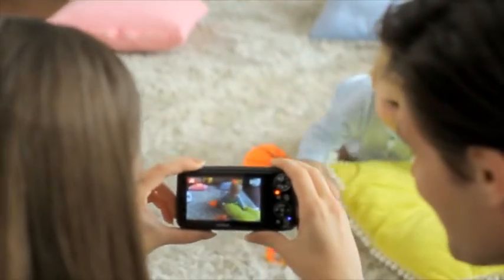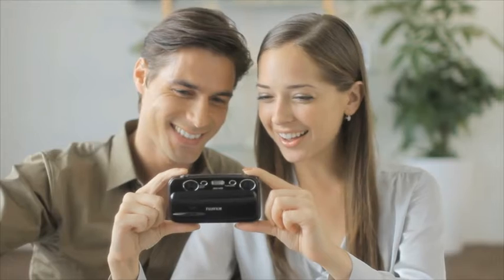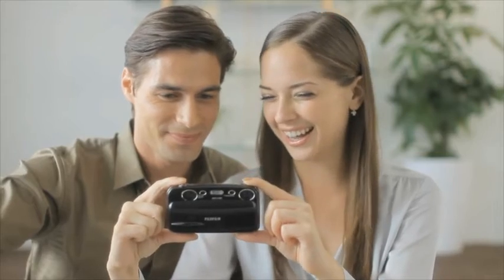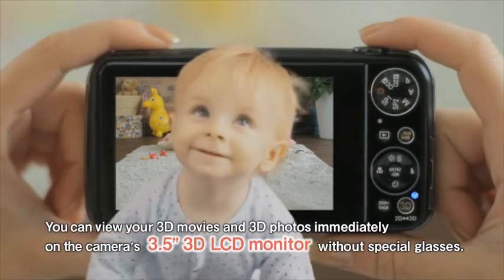The RP processor powers the 3D auto function, which enables even first time users to take stunning HD quality images effortlessly. You can view your 3D movies and 3D photos on the camera's generous 3.5 inch LCD monitor, no glasses required.